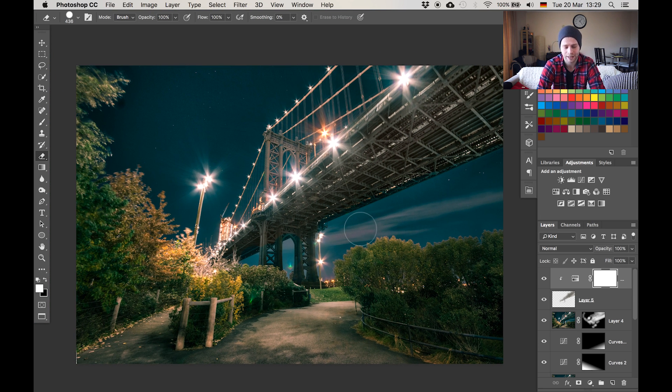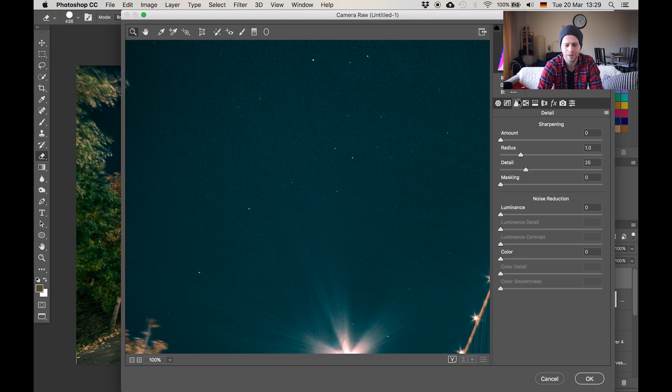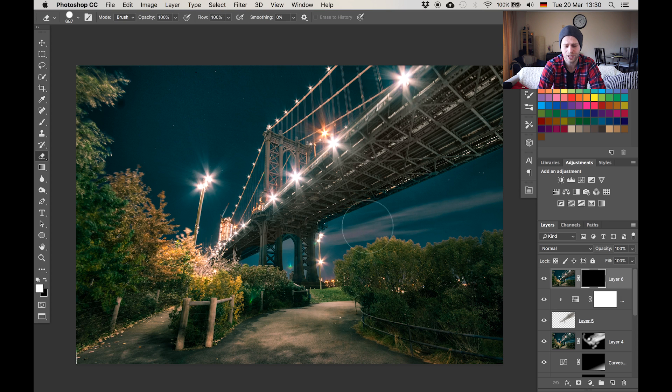Last step is noise reduction. We hit Command Alt Shift E to get a stamp visible, go to the camera raw filter, and the noise reduction we need is especially for the top left area where the stars are — there's a lot of noise. Jump over to the detail area, hit the noise reduction, go down with the luminance detail and increase it to get rid of all the noise. Hit OK, pop a layer mask on it, hit Command I to hide it, and now bring it into the picture by painting wherever we want noise reduction to be applied — roughly in the areas that have a lot of noise.